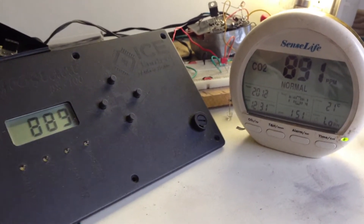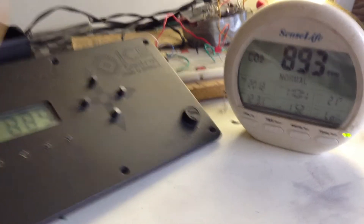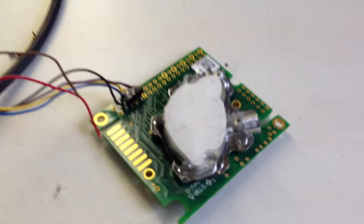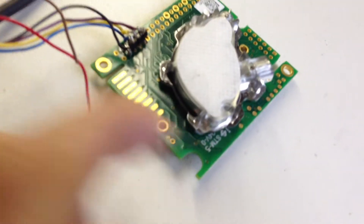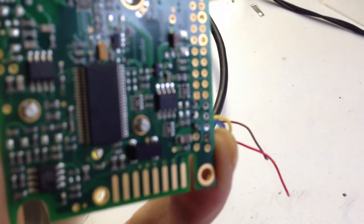Here we can see what both meters are reading — this is my reference meter and this is the prop reading. We're using the K30 with the UART interface. Going to the UART interface, there's the EC2A option as well as analog options.